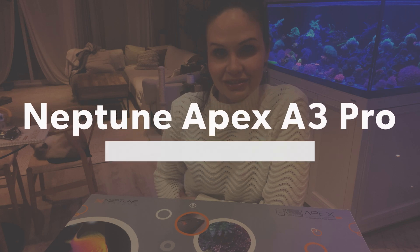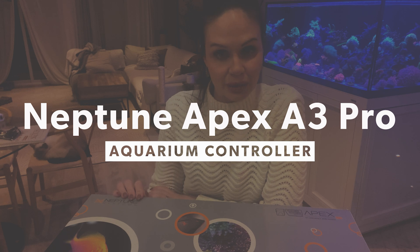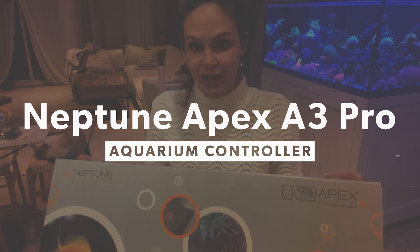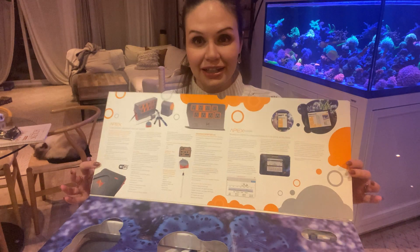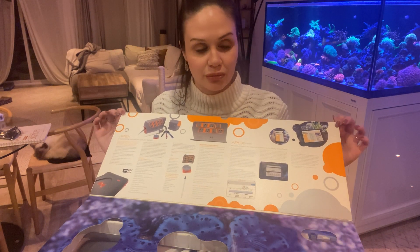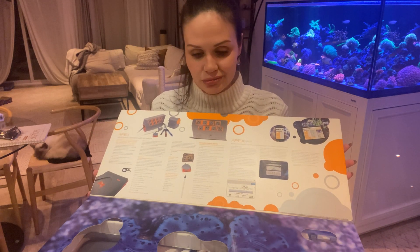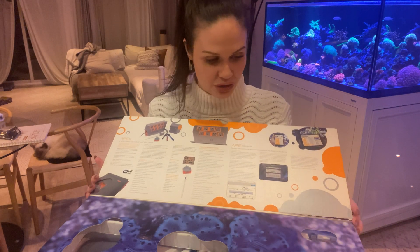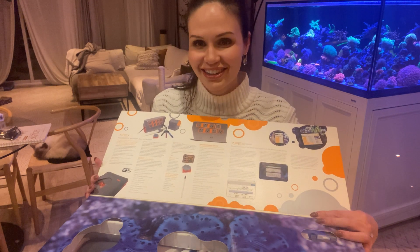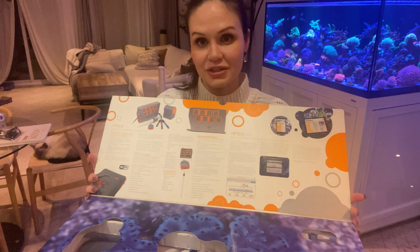Hi guys, welcome back to the channel. Today we'll be going over the Neptune Apex — this is the A3 Pro model. I got this as part of the prize winnings at the Repapalooza Dallas show about two weeks ago. I'm super excited. This is an upgrade for my current Apex. I'm currently running the EL entry-level Apex that's at least three or four years old, so this is an upgrade not just to the generation but also to the additional features that it comes with.